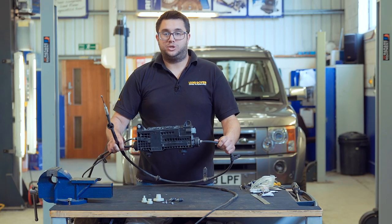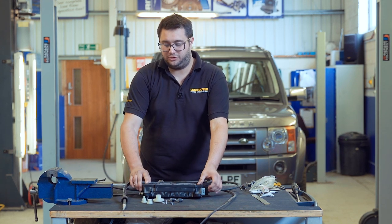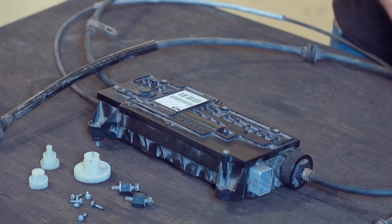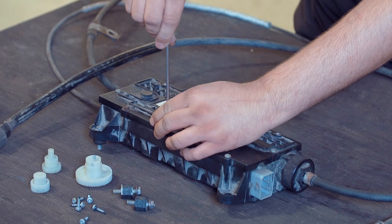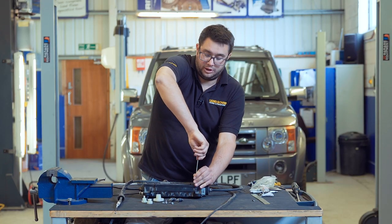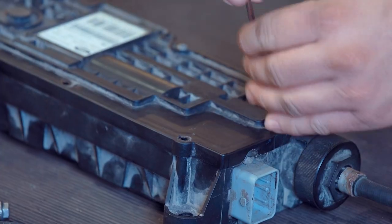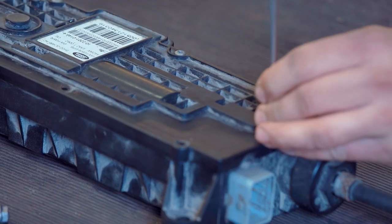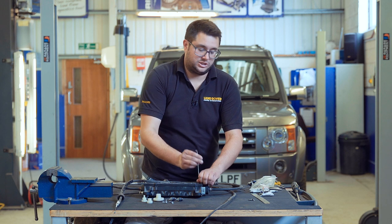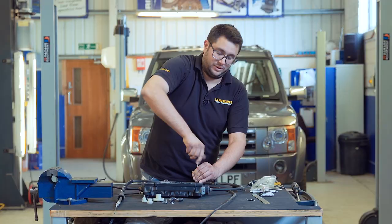This is the module as you will have removed it from the Discovery. The first thing to do is to lay it down and undo the original screws that hold the front plate on. For that you need a T20 Torx. It's likely that the screws are going to be quite rusty because this module spent its whole life underneath the Discovery getting blasted with mud and salt. So if they need it, just clear the heads out with a wire brush so that the T20 bit goes all the way in.